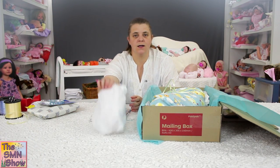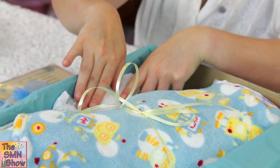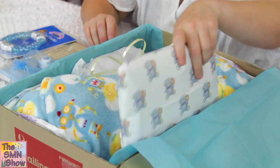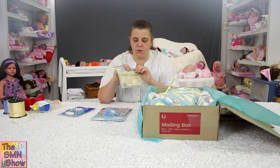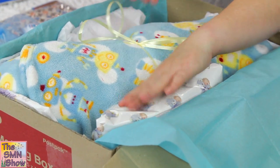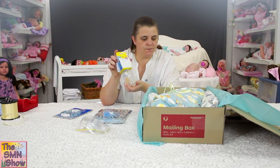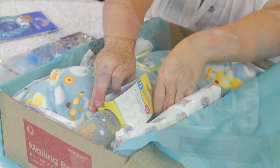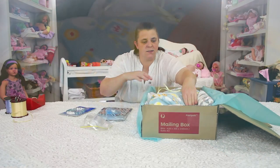Now we've got his belly plate — I'm going to sit that down the side there. And I've got his clothing pack, I'll put that down on that side. His care instructions and certificate — I want those to stay nice and flat — so I'm going to sit those down behind his clothing. And then we've got his bottle — I'm going to squeeze that down here, nice and secure.